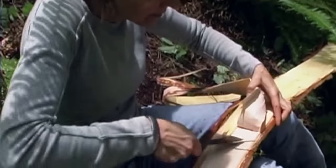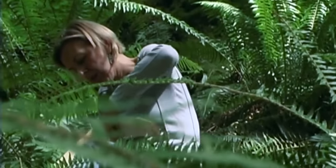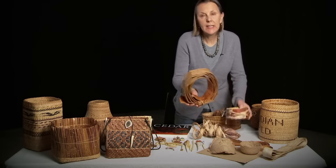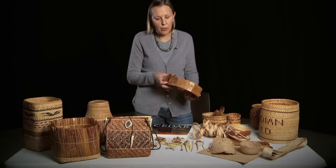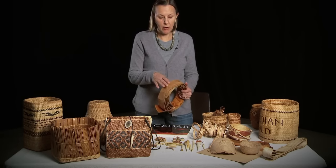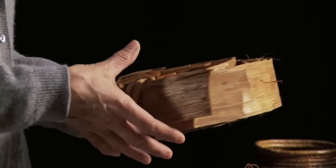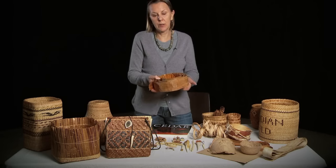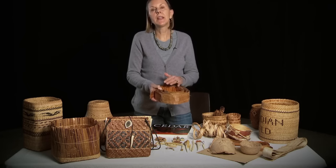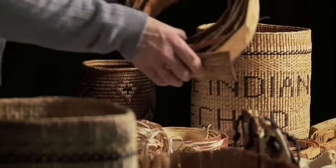What we do is we gather the bark. We remove the outer bark from the inner bark, and this is what we usually leave the forest with — a roll of bark that is quite damp and wet at the time we harvest it. We then dry it, and it can be left dry for many years until we're ready to use it. Then it has to be reconstituted and soaked in water until it's pliable and ready to use.